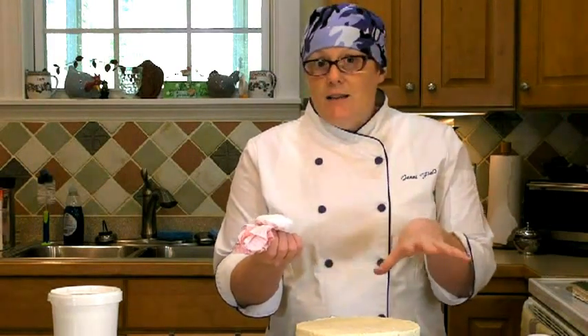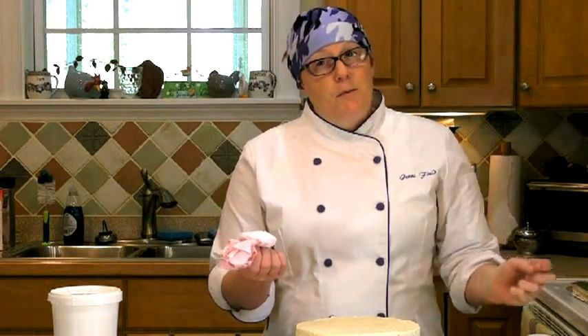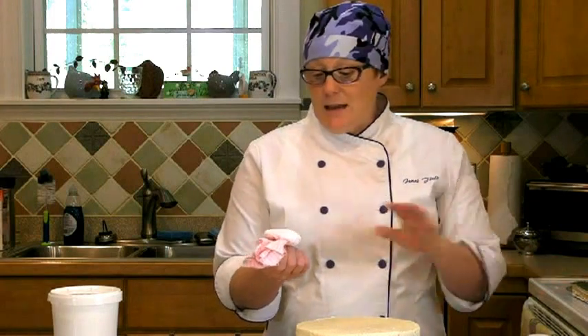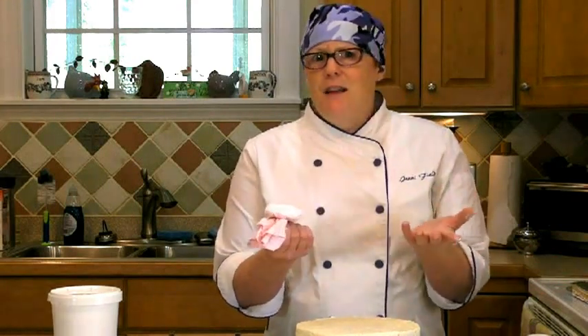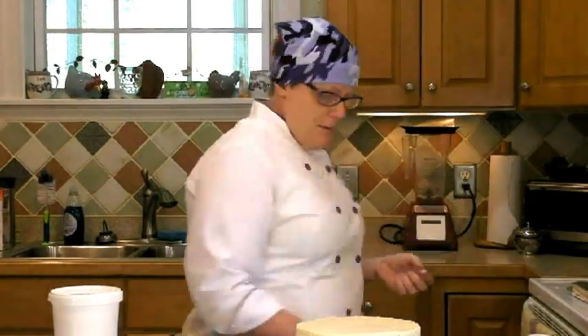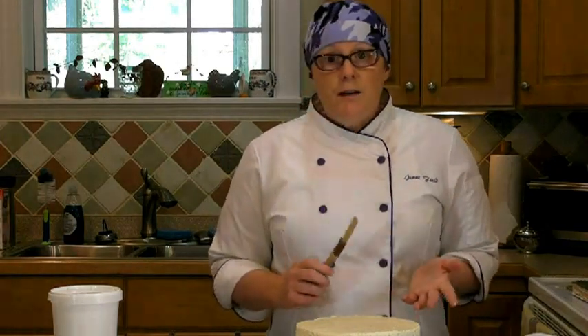Since the fondant already has so much sugar in it and it's hygroscopic — it tends to draw moisture to it — adding more sugar on top of sugar is probably a little too much of a good thing. So if you want to keep your fondant nice and dry and still keep it from sticking, just go with cornstarch. You're not going to have a thick layer of it. Then you'll take a brush — some kind of a pastry brush — to brush the excess cornstarch off. And that's really all you need.